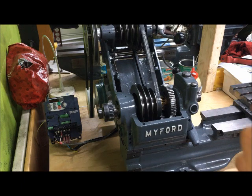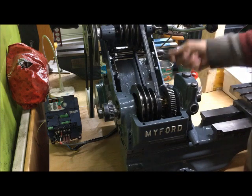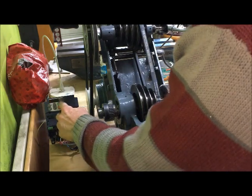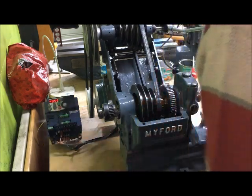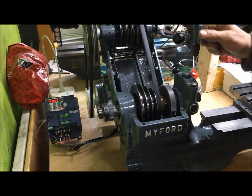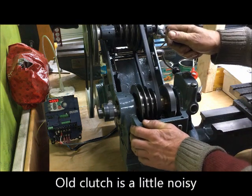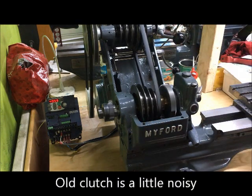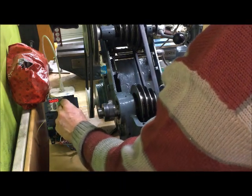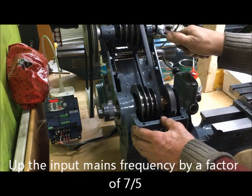I disengaged the clutch, engaged the belt. Top speed running at 50 Hz first — that gives me a top speed of 2150 RPM. However, if I increase the speed on the VFD to 70 Hz, I have a top speed of 3000 RPM.